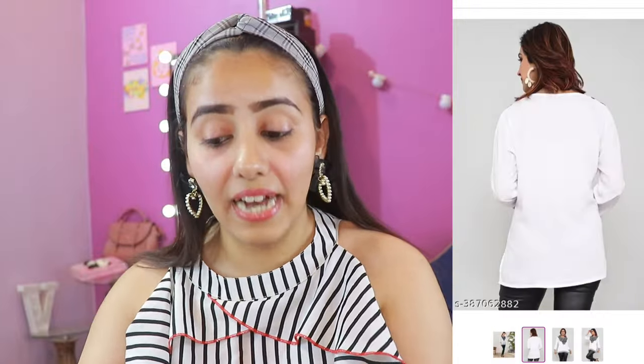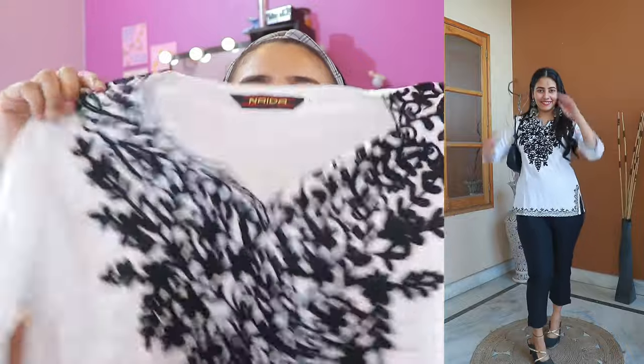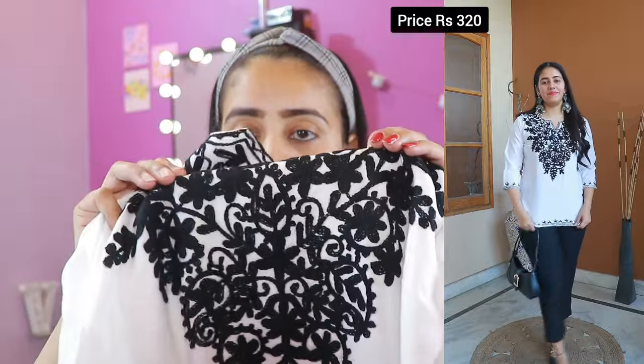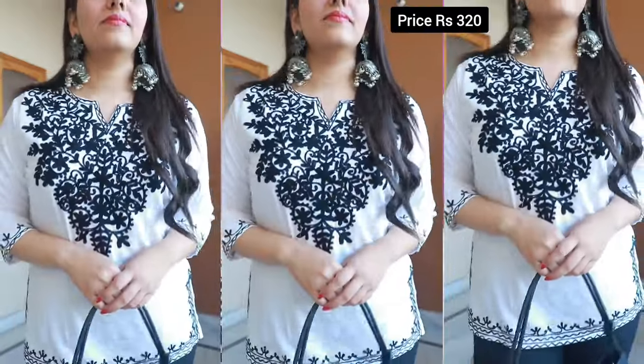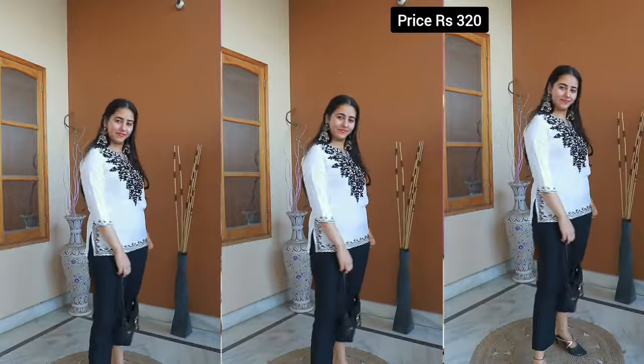Next is also a chicken kari kurti — look at this, it looks so nice! I tried long kurtis from Amazon and Meesho but they were very short. This type of chicken kari has so much embroidery work and the price is Rs. 320. There's another color option with a white base and maroon embroidery, but I think white looks more attractive. After styling it was looking quite decent — you can wear it to college, office, or casually. The fabric is very soft and comfortable.